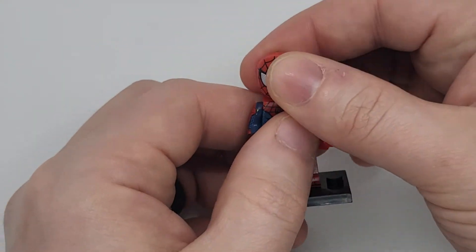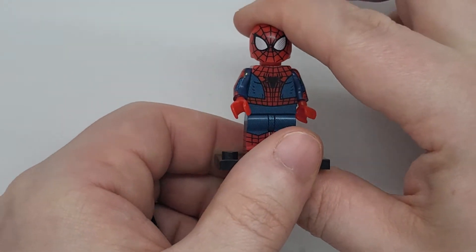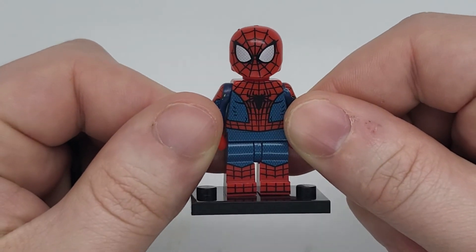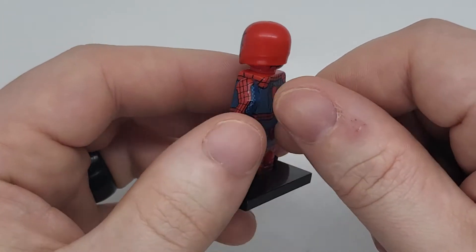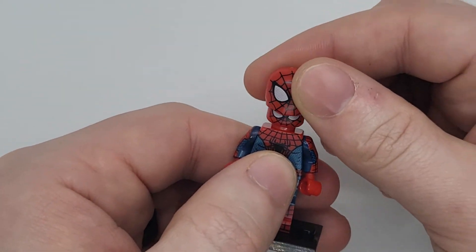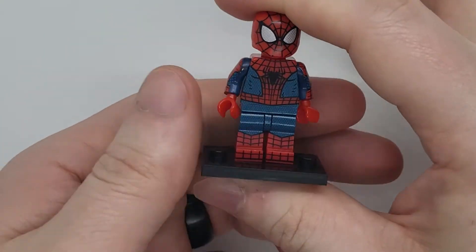Next we're going to look at Andrew Garfield's version of Spider-Man — the Amazing Spider-Man. Now this little figurine is definitely one of my favorites as well. If you were not a fan of this movie back when it first came out, we are not the same. Best movie visual effects so far.